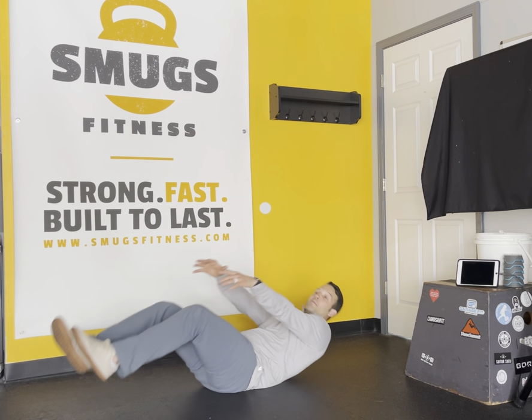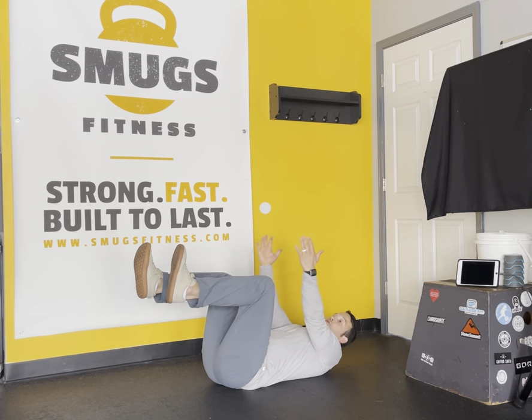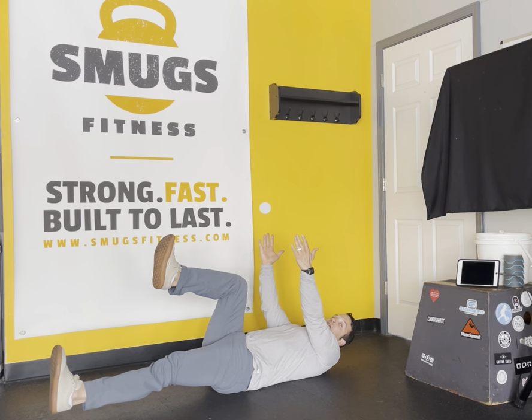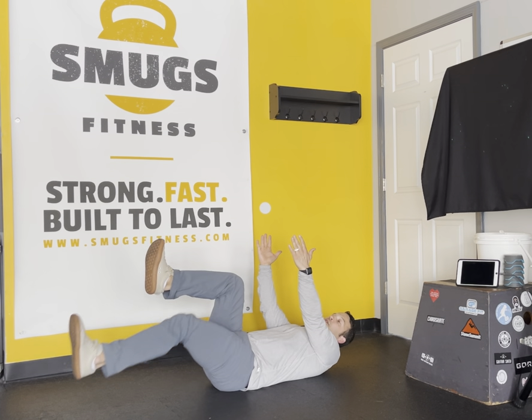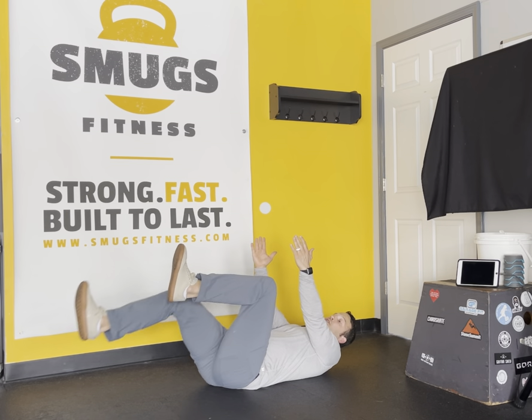The introductory model Dead Bug is to have your hands up here, your knees bent at 90 degrees, and what we're going to do is extend out with one leg so it's just above the ground and come back, and then do the opposite leg. This is your intro model.